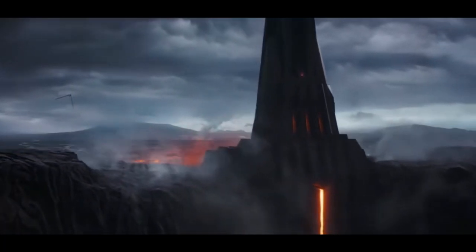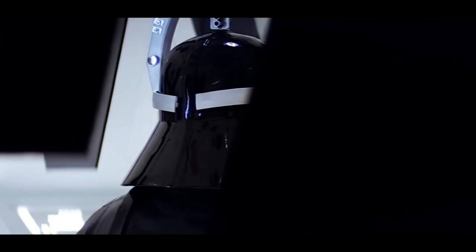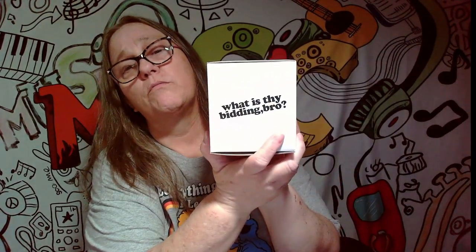Search your feelings, Lord Vader. The Force is strong with him. Hey everybody, it's Mama J, and I am here with some pawn wars. What is they bidding, bro? Who's your daddy? This one says, a long time ago in a galaxy, pawn pawn away.